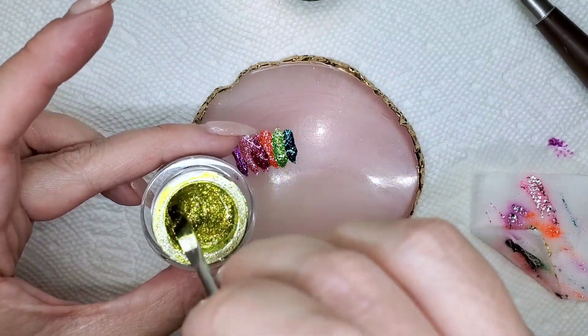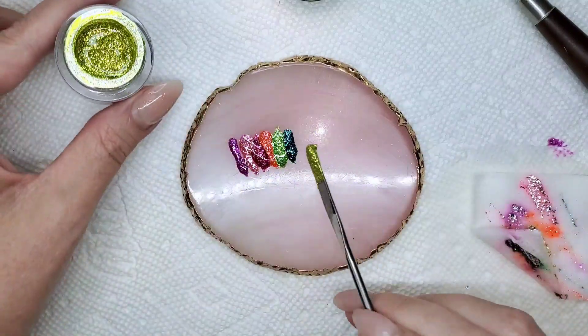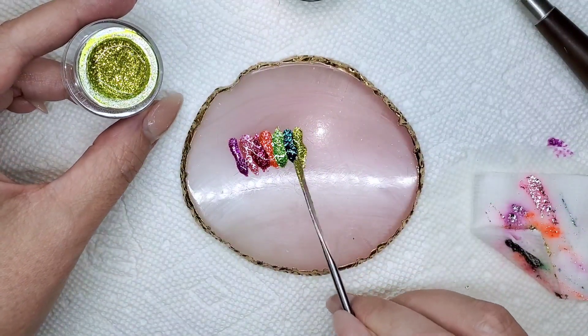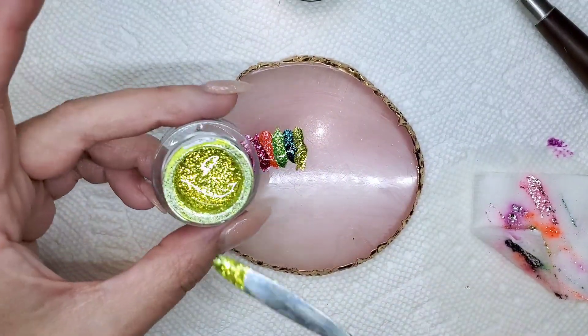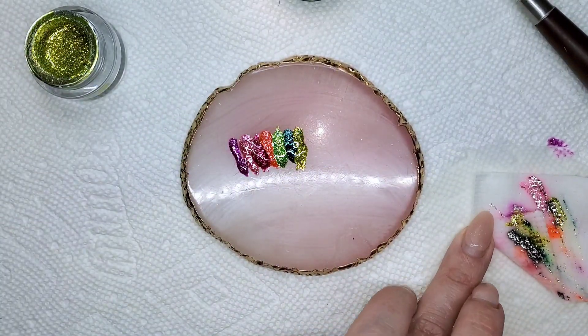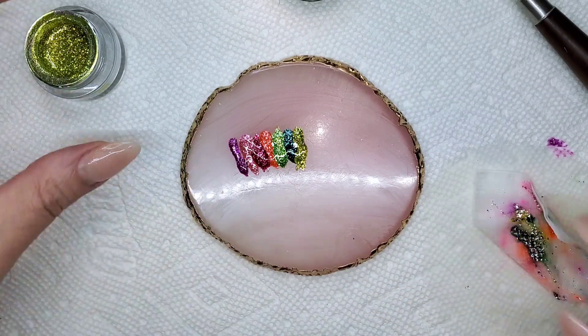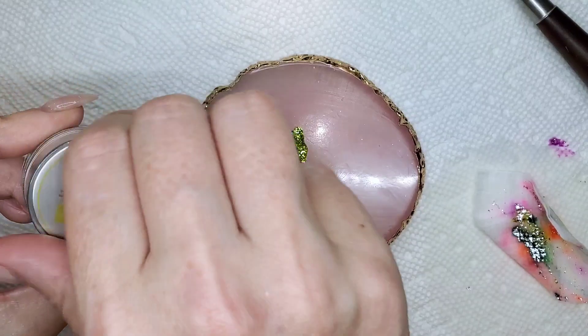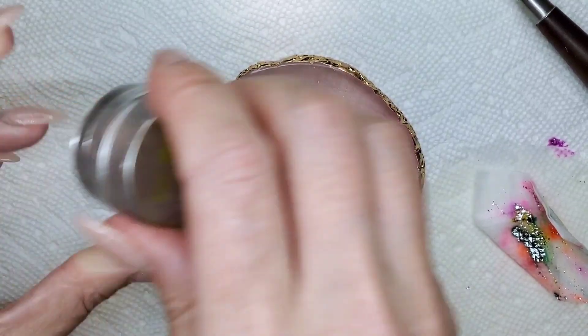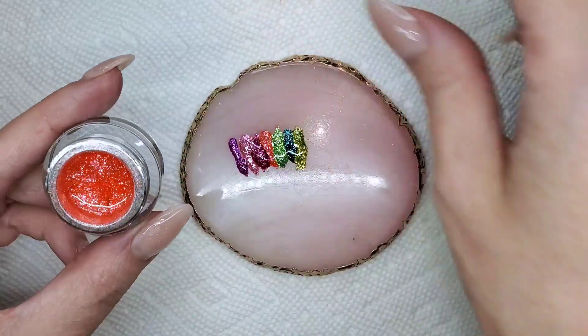If anybody has a coupon code for Beamy, let me know, because I would like to save a bit of money when ordering them. And you guys know my favorite part of doing these videos is when I start to mix them and kind of marble the colors together — it just always looks amazing. The one in July was probably my favorite because it marbled all of the neons together and it looked so amazing.